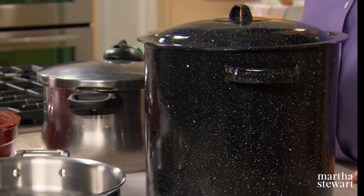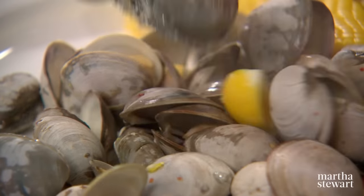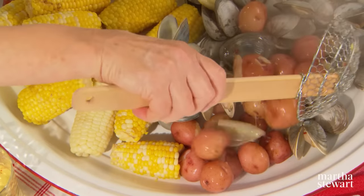A stock pot is the perfect choice for steaming a simple stovetop clam bake laden with fresh seafood, tender summer corn, and baby red potatoes.